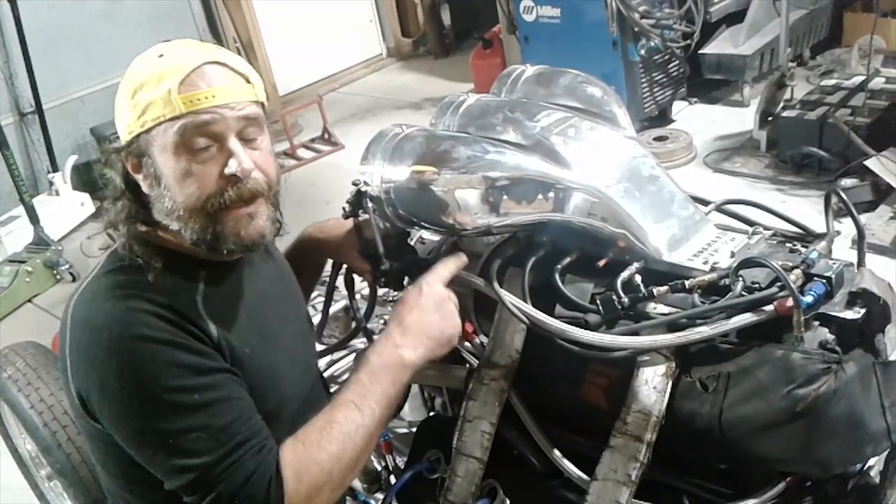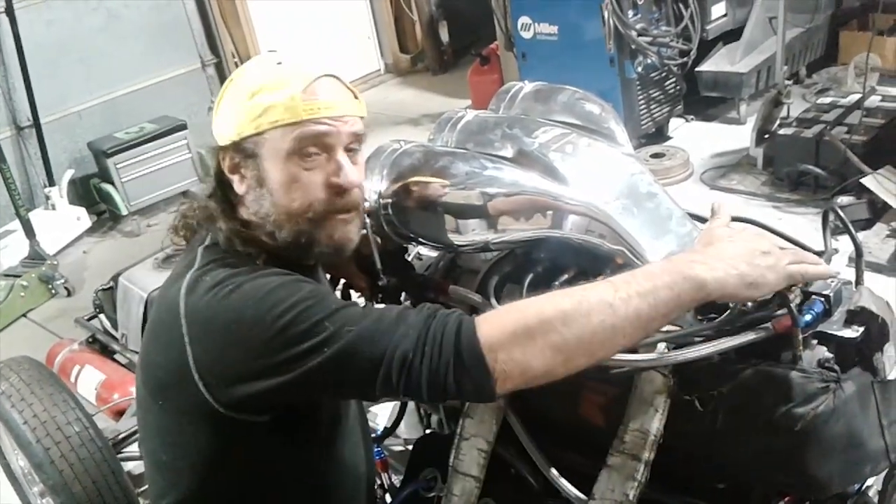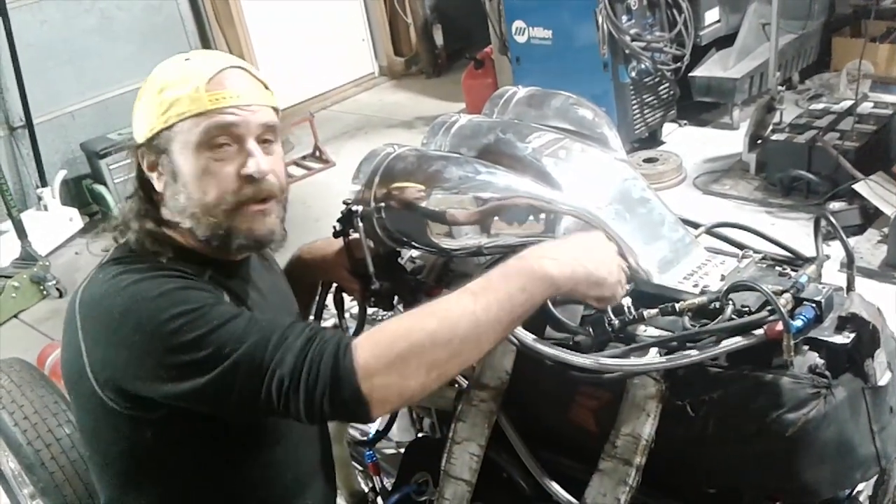This is the hat feed line. Generally, this is what all engines idle off of. It runs back here to the metering block and then to these lines, which go to the hat nozzles.